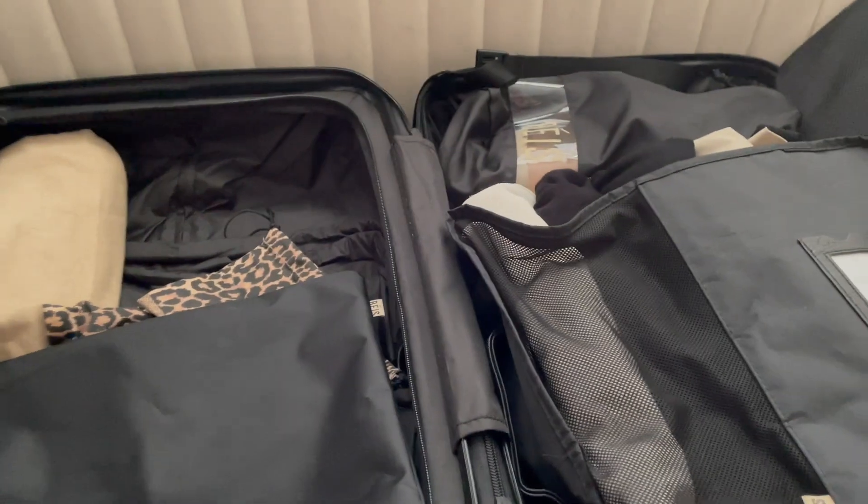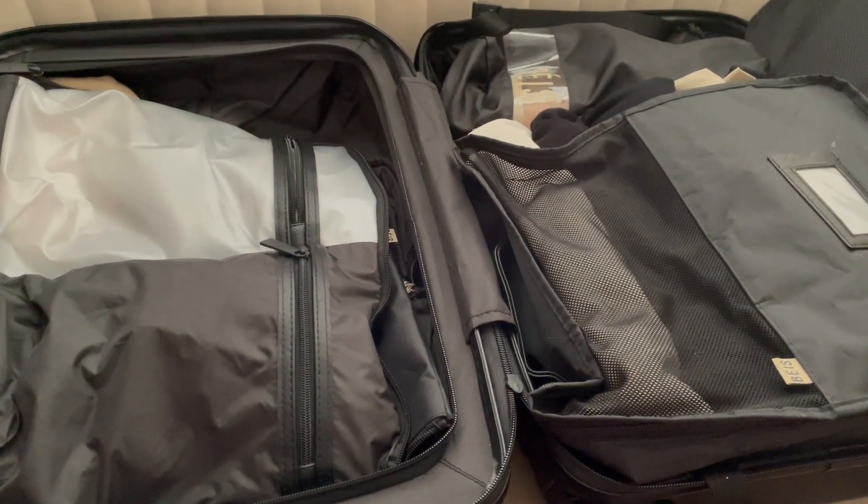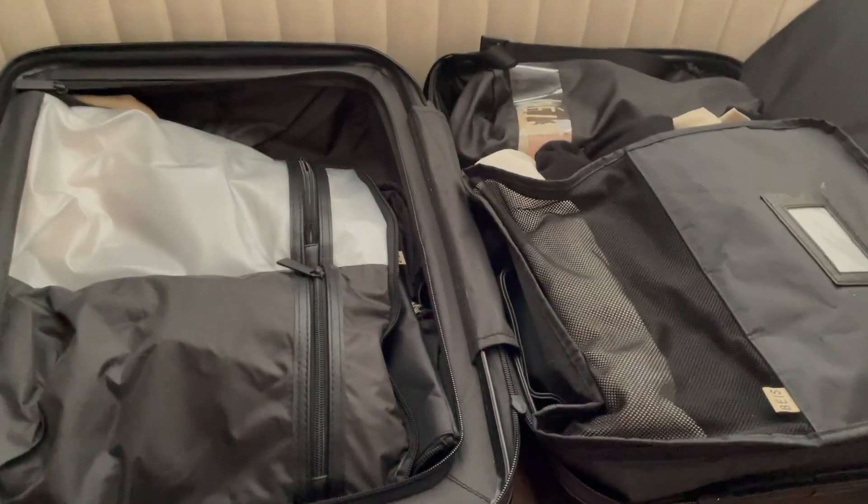That covers what fits and how things fit in the new Beis pocket carry-on. I'll have a more in-depth pack-with-me coming soon using this for my upcoming trip. If you have any questions, feel free to let me know, and thank you so much for watching!